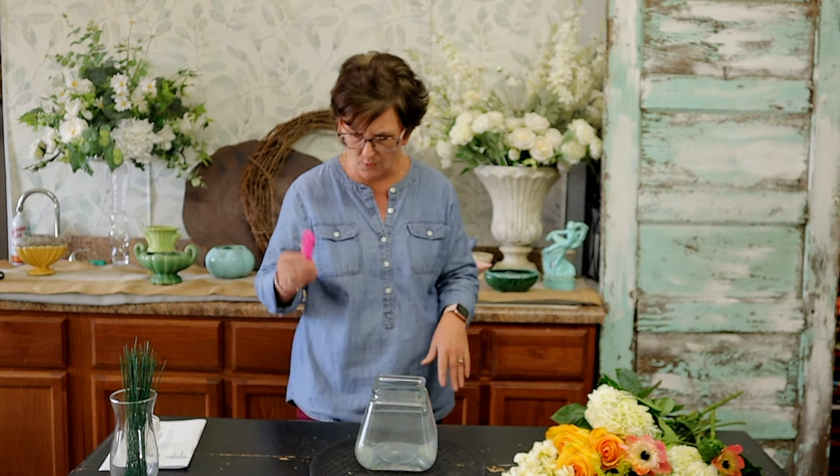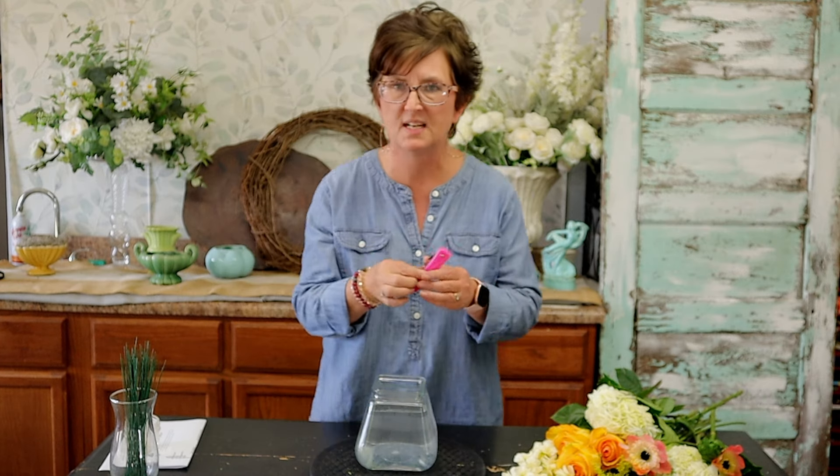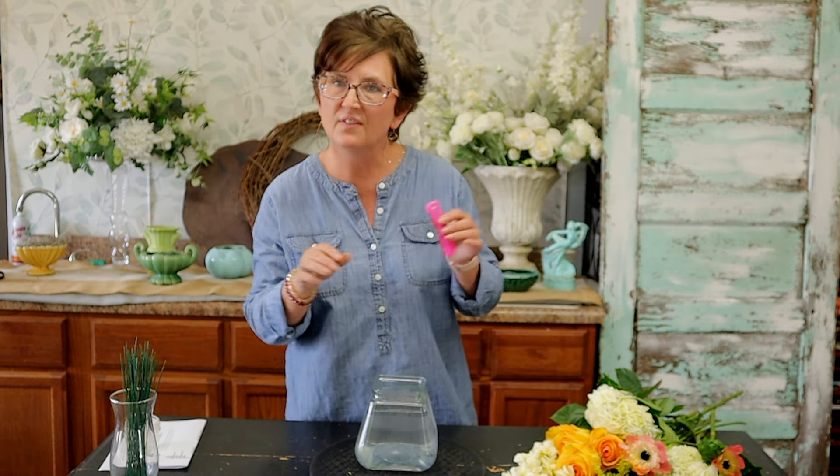I'm going to start out grabbing my floral knife. This is just a paring knife — I actually purchased it on Amazon. I love it because it's a folded knife and it'll tuck right in your pocket so you can travel with it.